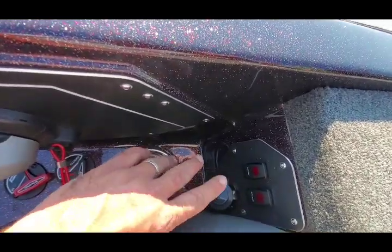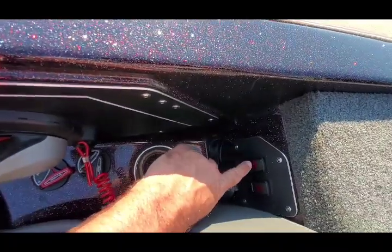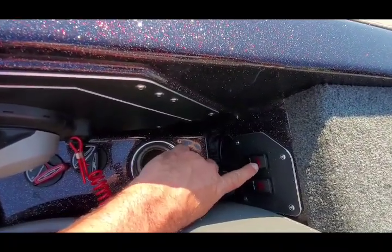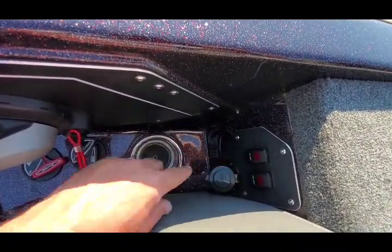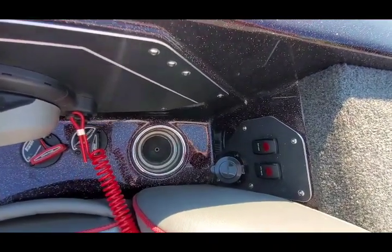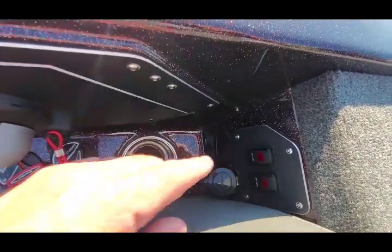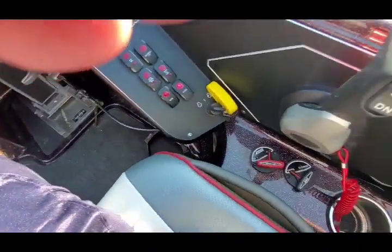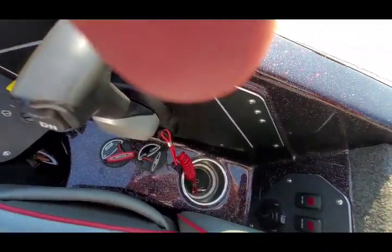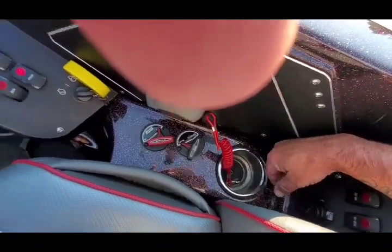Of course you have a cup holder. Another cool thing about this boat is you have your oxygenator for the fish — you know, if you catch them deep or catch them in the summer. And then you also have the dry dock. You've got your plug to charge the boat batteries and everything.